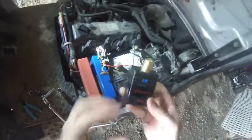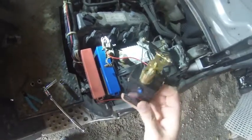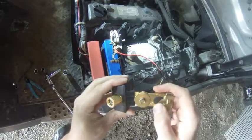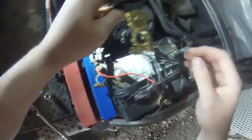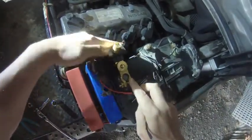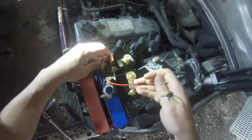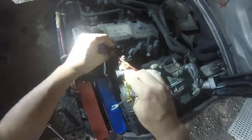I'm here to do a video on the LED autostarter, which I purchased on Amazon. This specific one I'm using the positive post adapter on, but this bolts right on and goes right on to the positive terminal of your battery. Then your positive terminal of your battery will go right on to the autostarter.